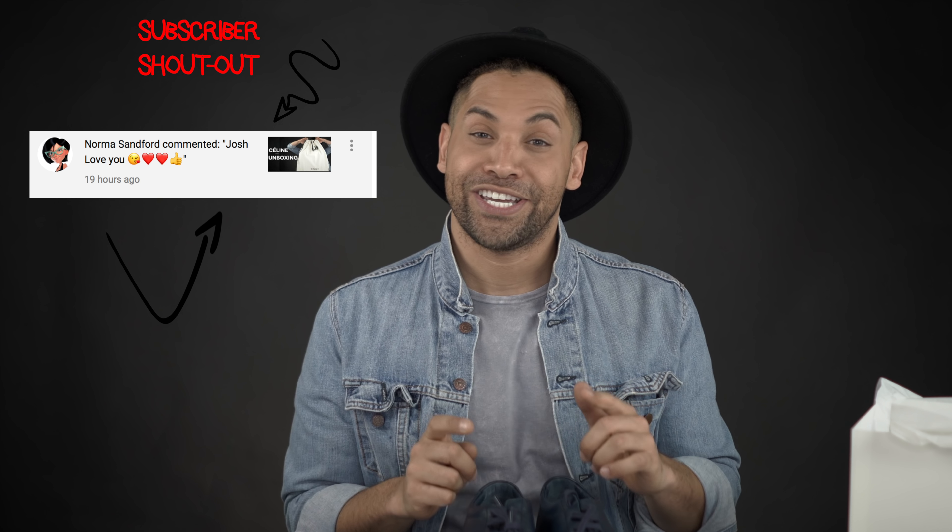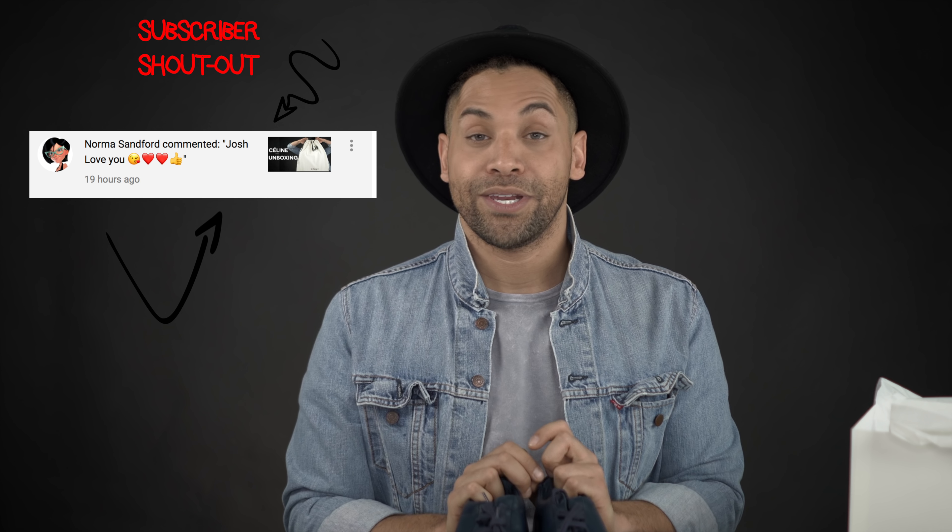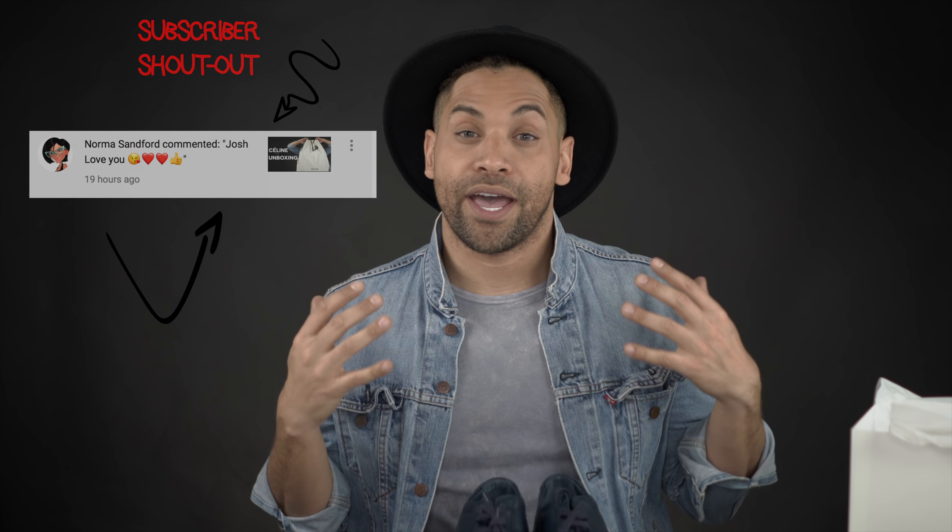If you guys are new to my channel, definitely hit that subscribe button. Go ahead and give this video a like, comment below, let me know if there are any other brands or items you want to see unboxed, and I will definitely take that into consideration for the next items I purchase. I'll talk to you guys later.